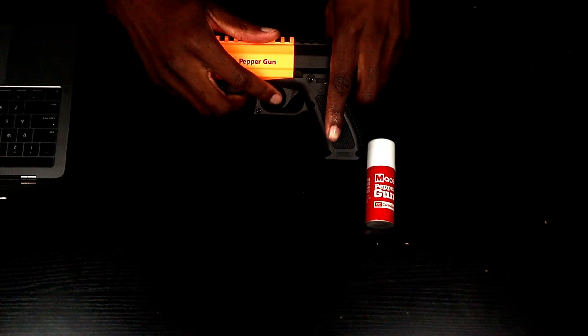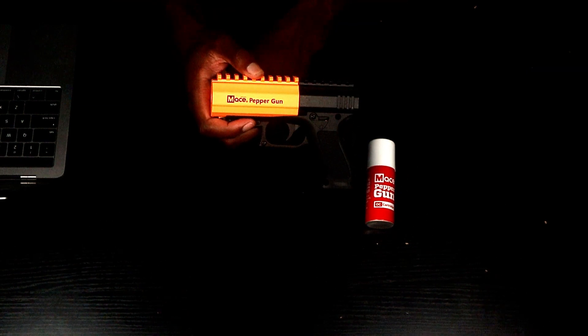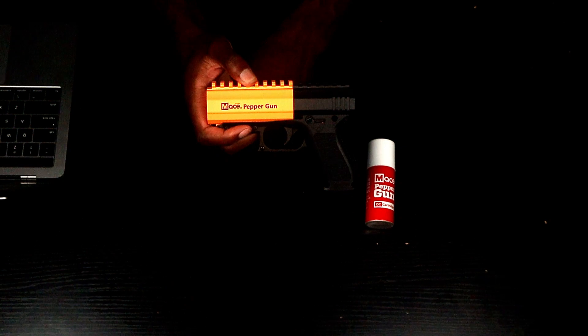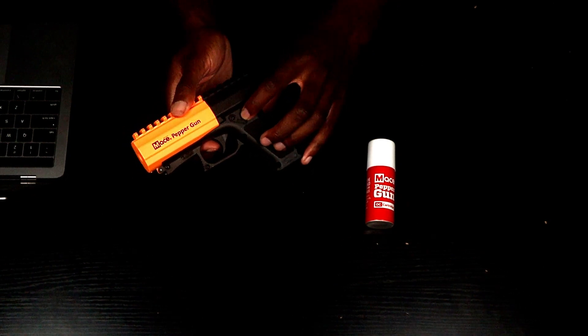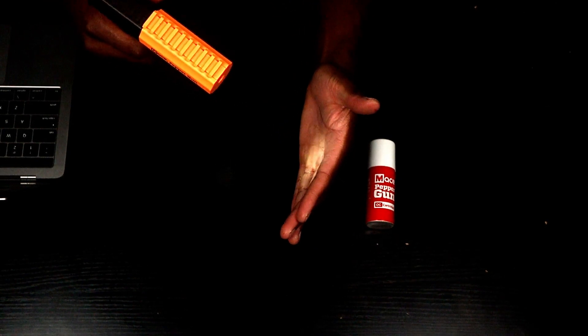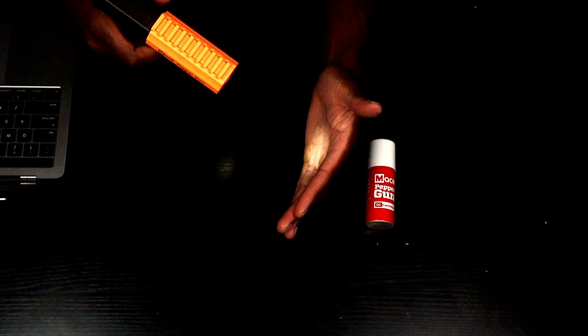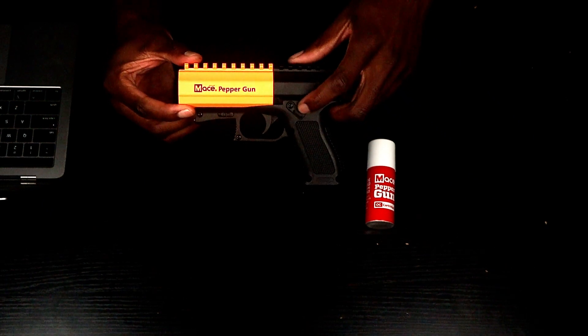You have your trigger and your trigger guard. The weight on this product is 11 ounces, so pretty light. The range on this pepper gun is 20 feet. You do have an LED light on the front too to help you out while you're shooting and give you that aim assist. I'm going to turn that on for you guys so you can see — just flip that switch down. When it's orange you're ready to rock. There it is. It comes on every time you fire.